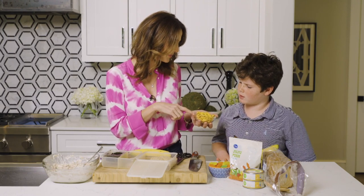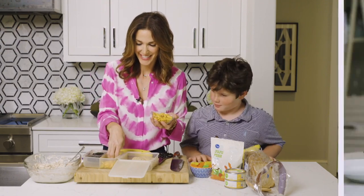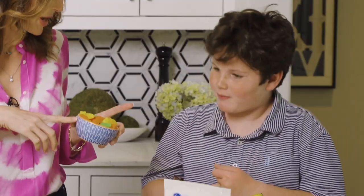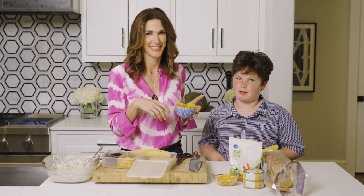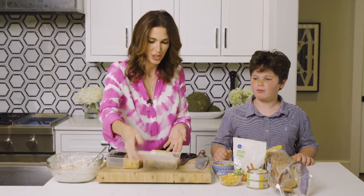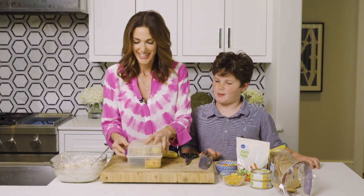Say that five times fast — fish-shaped crackers! And what about these? Do you like these fish jujus? Have you had a couple already? That kind of looks like you snuck a couple. I'm sending you off to school with a nice, healthy, yummy lunch. Can I eat it? You can eat it — go have lunch!